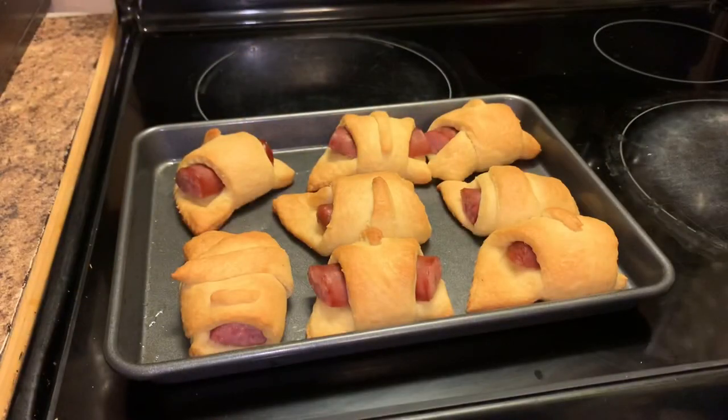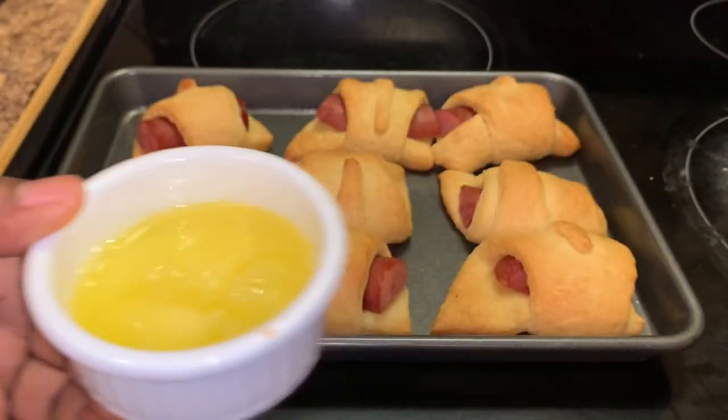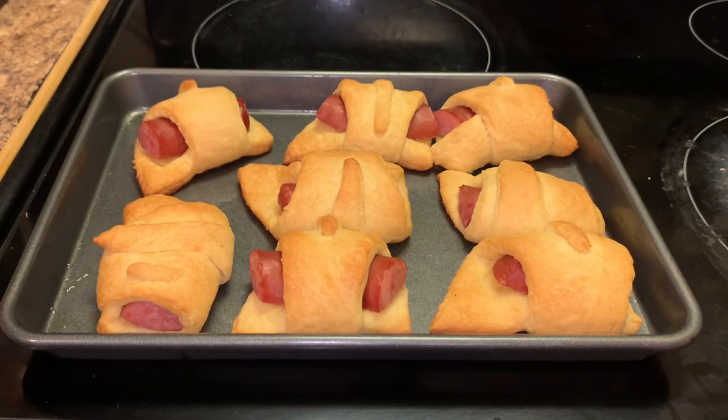Our breakfast kolaches have finished baking, so now I'm going to brush on a little butter.